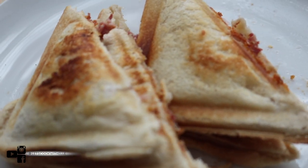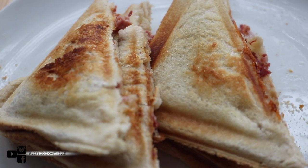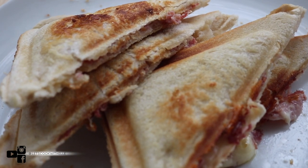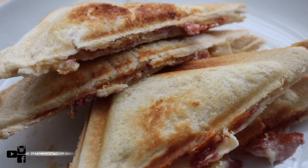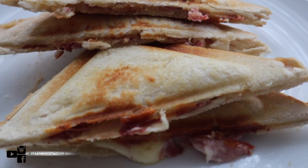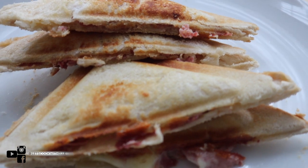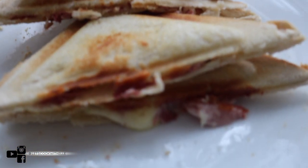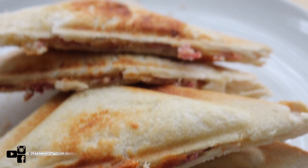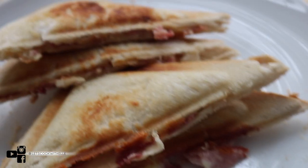Hey guys, welcome back to my channel! In this video I'm going to be showing you how to make this delicious toasted sandwich. It's very easy, super delicious, and it's great for something you can make with your kids or all alone. It's great for lunch or as a snack — just look at that cheese melting, it's so yummy!